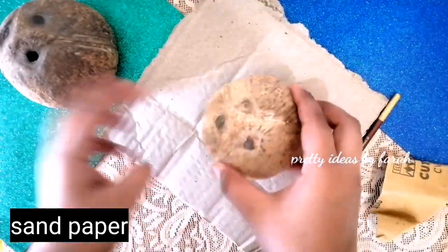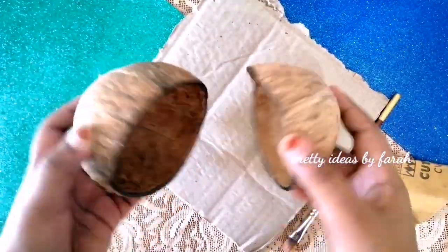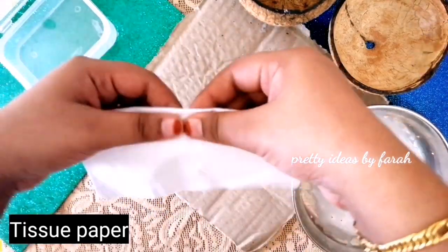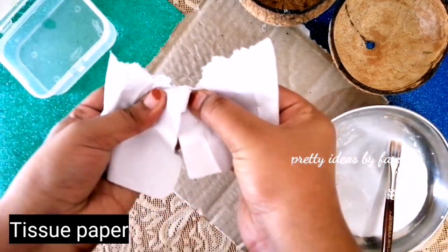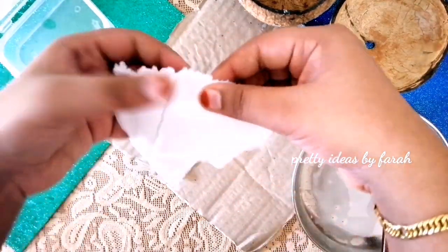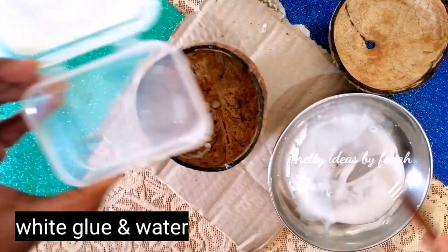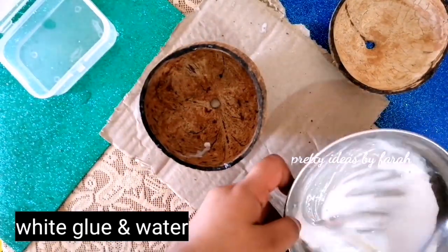We are ready to clean with the sandpaper. We are ready to cover with the tissue paper and put the tissue paper in full.